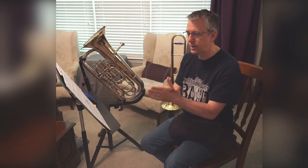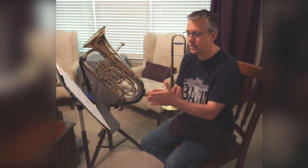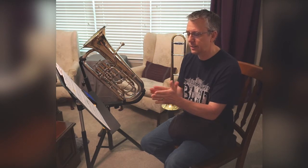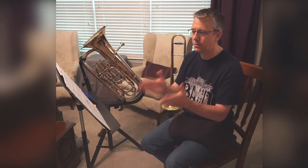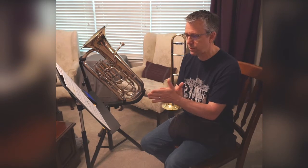One, two, ready, go. One, three, one, three, four. One, three, one, three, four. One, three, one, two, three. One, two, three, one, two, three.